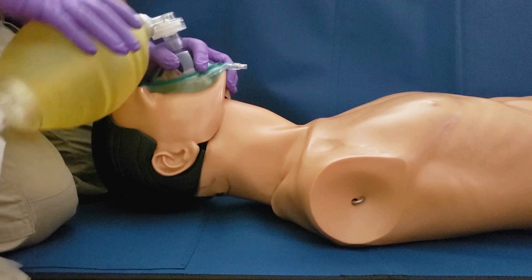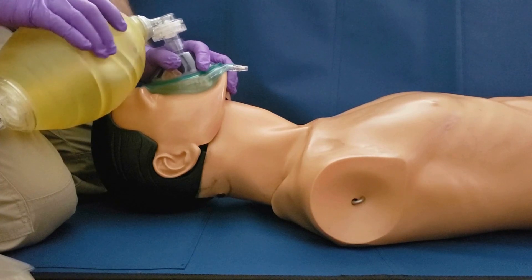Now we are prepared to ventilate the patient by squeezing the bag gently over the course of about one second until we see chest rise.